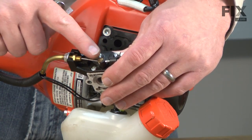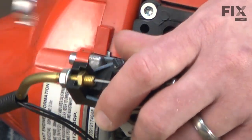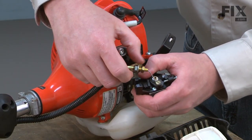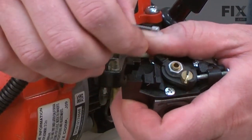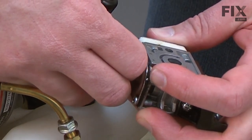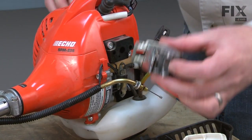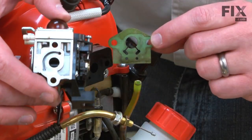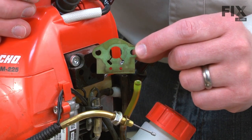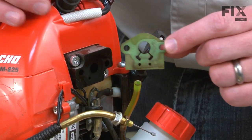Now I'll remove the throttle cable and the fuel lines from the carburetor. I'll pull that away from the carburetor, as well as the throttle cable. On the underside, I'll remove the fuel lines. Between the carburetor and the isolator block is the intake gasket. That'll usually just fall away, or you may have to pull it or scrape it away from the isolator block or the carburetor.